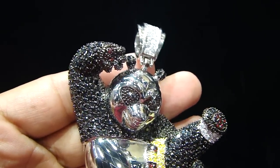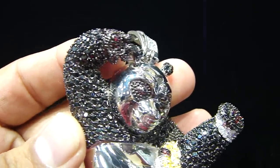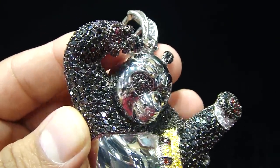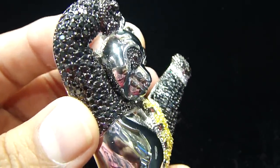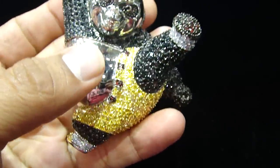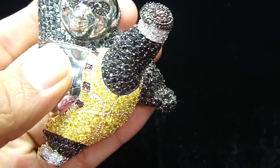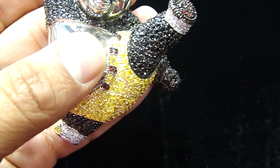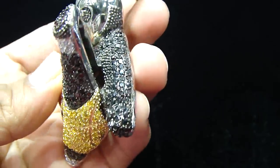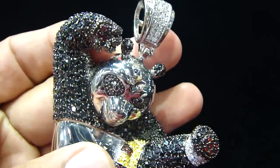The piece you're looking at right here is a Kung Fu Panda — fully iced out, lab made. Real stainless steel. When I say real stainless steel, that means it does not change color for a lifetime. Fully iced out with the breathing holes on the back.